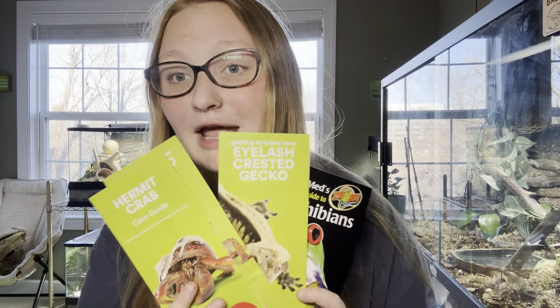Hello everyone and welcome back to the Critter Corner. Whether you live in the U.S. or not, I think we've all heard of PetSmart when talking about reptile care. I was recently at PetSmart to pick up some enclosures and while I was there I thought I would pick up some care guides and review them on my channel.